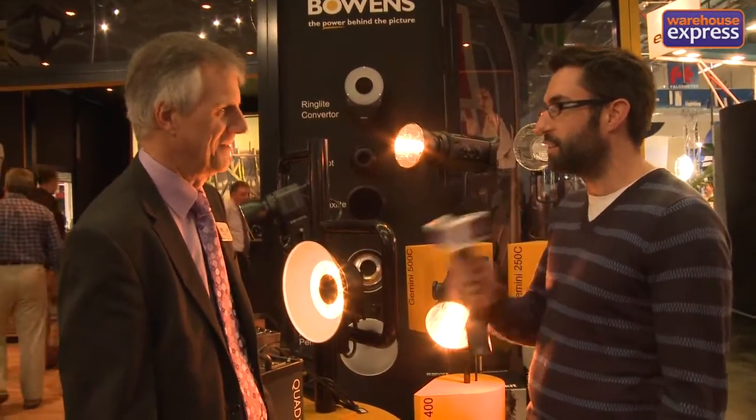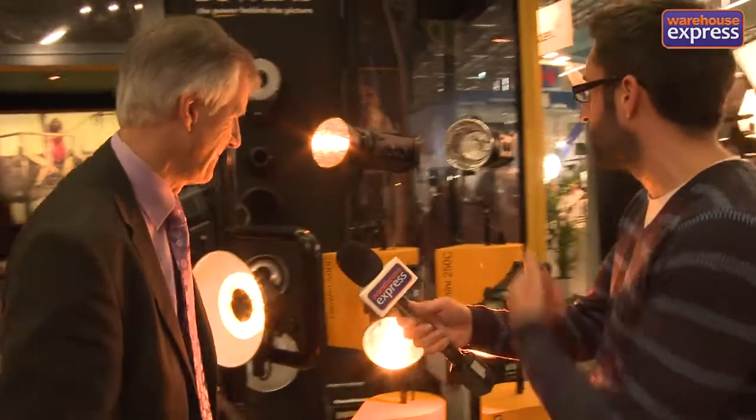Hi, I'm Ed Godden and we're here at Photokina in Cologne. I'm here with Terry, the UK distributor for Bowens, to talk through their new range of lights — studio lights — and also a new cocoon that we're going to save to the end to show us. Hi Terry. So if you wanted to explain some of your lights here.